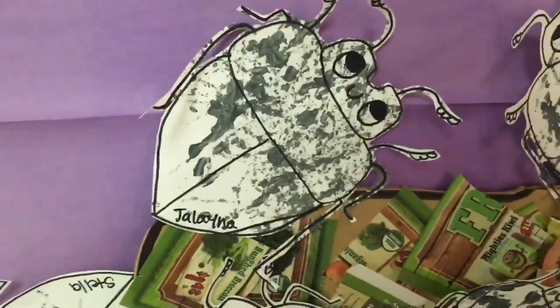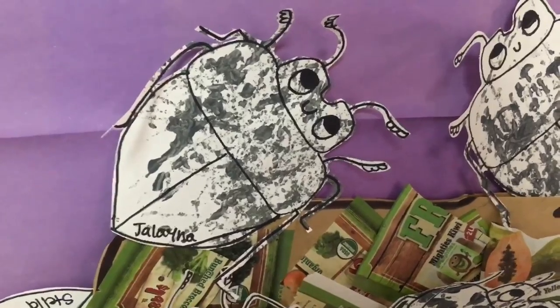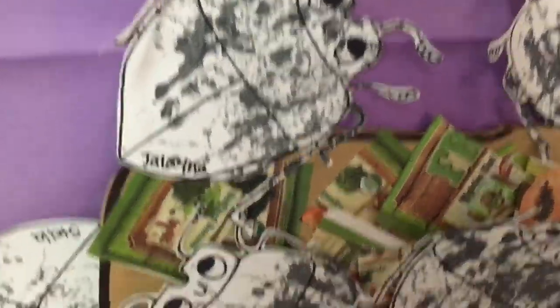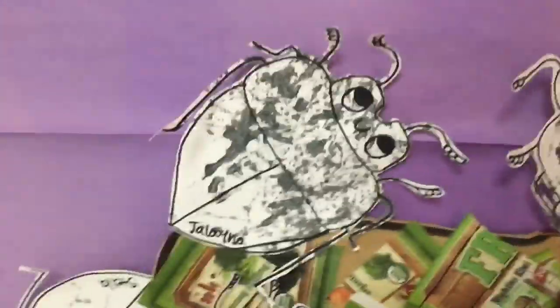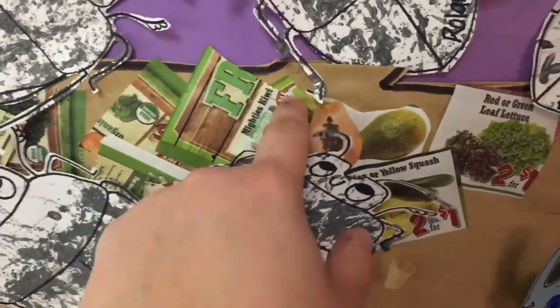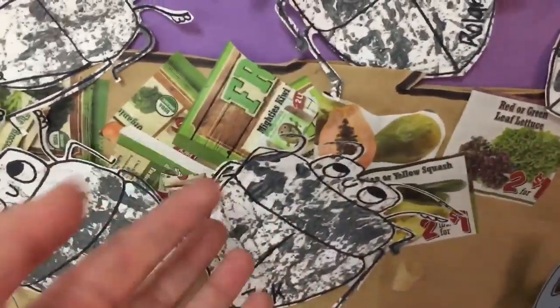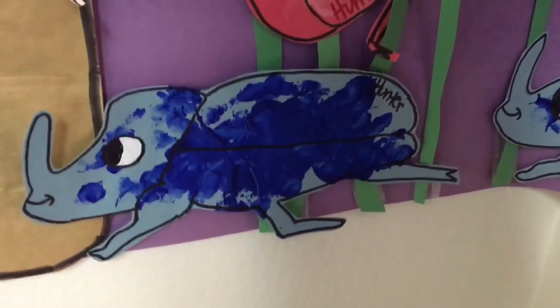First up are the dung beetles. I marble painted these — you put a marble in a little box, put the art paper in the box, roll it around and shake the box. I also made a log with some green algae-like texture.